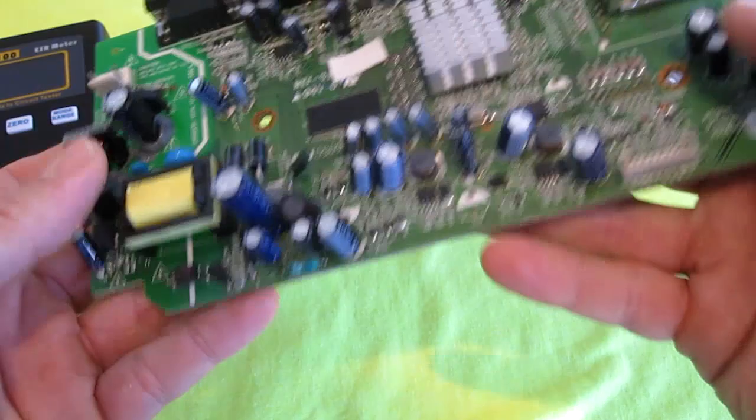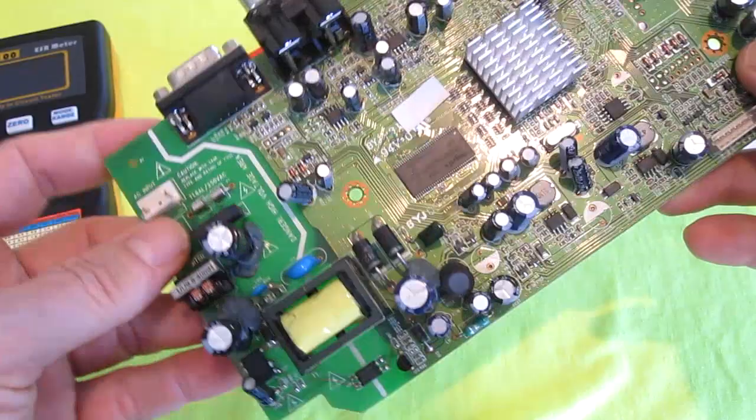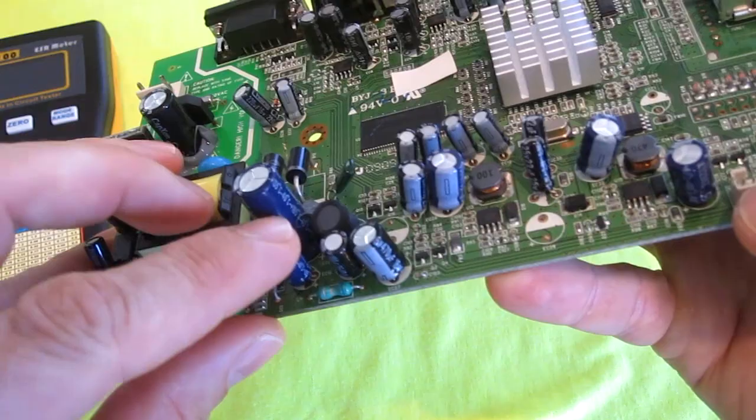It's a banana plug and this thing is used to test capacitors, which are these round things. I've watched a lot of YouTube videos on electronics repair and one of the main things that fails are these capacitors, and this allows you to test them.